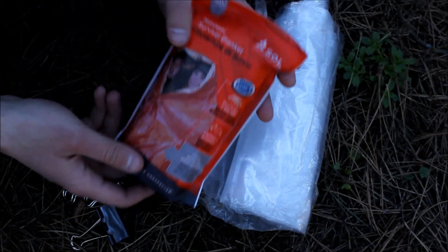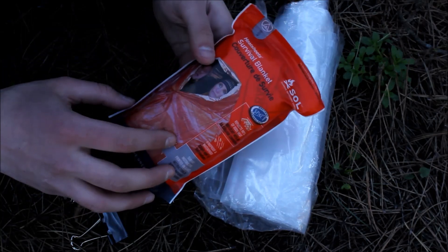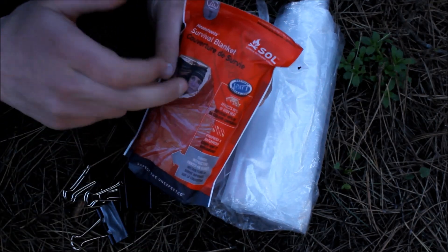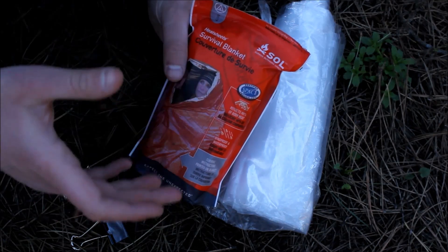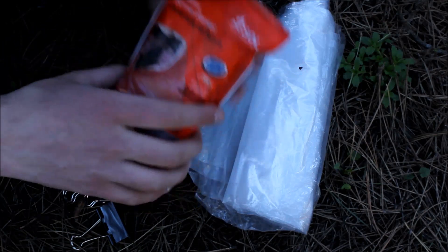The first and most important part of the shelter is this space blanket, which has a reflective coating. This is more high quality — it will last you longer and won't rip as easily as one of those cheap Mylar ones. So I'd recommend paying a little bit extra and getting this high quality version.